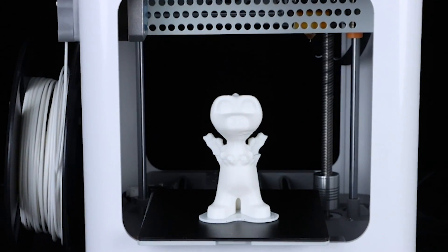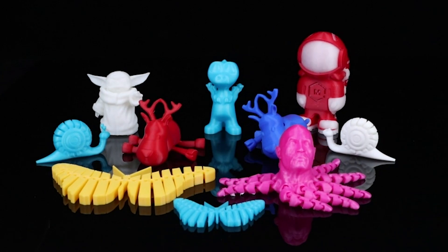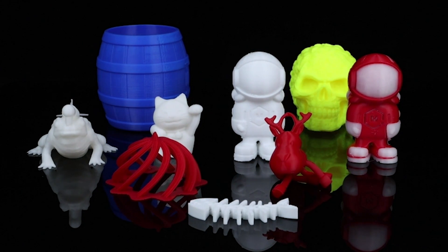From sleek designs to user-friendly interfaces, these printers are sure to take your creative projects to the next level. Don't forget to subscribe to our channel and hit that like button to stay updated on the latest reviews and recommendations.